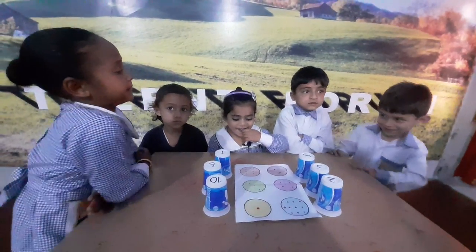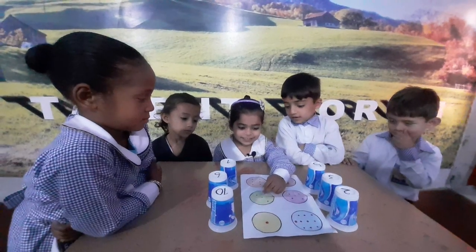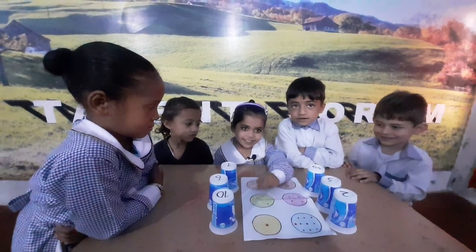Dua Fatma, please count the dot of color green. One, two, three. Very good.